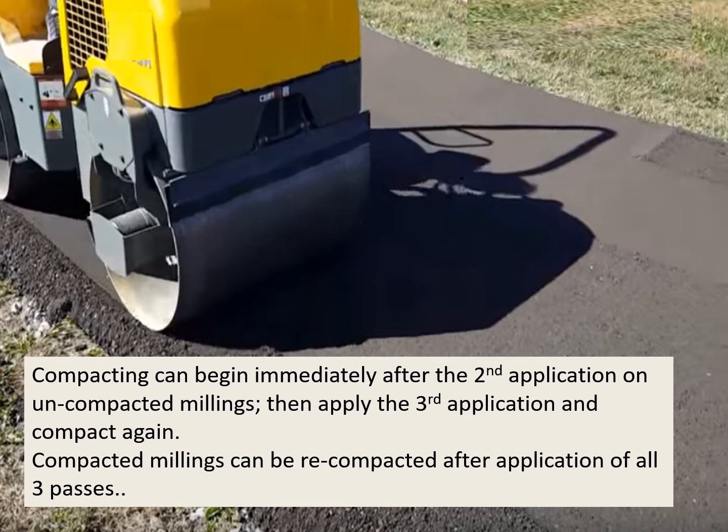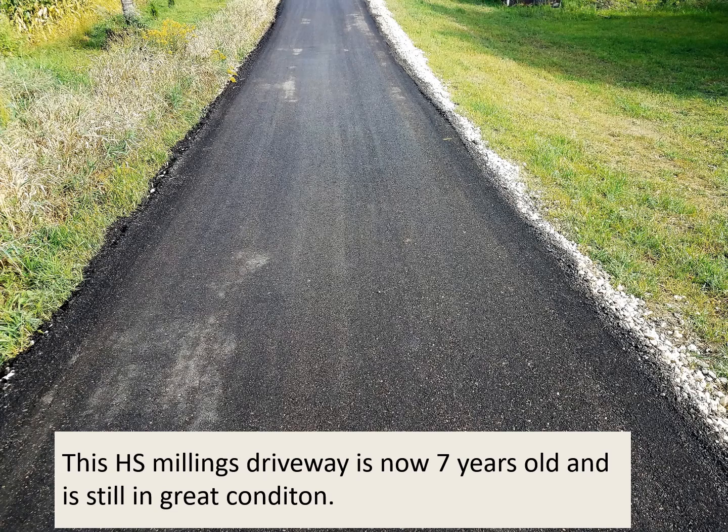Compacting can begin immediately after the second application on uncompacted millings, then apply the third application and recompact again. Compacted millings can be recompacted after application of all three passes. This Hawk Seal millings driveway is now seven years old — looks good.